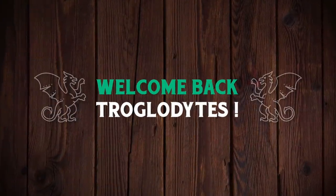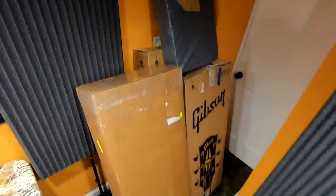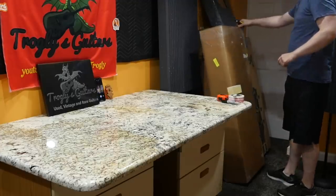Welcome back troglodytes to your daily dose of guitar information — the Troglies Guitar Show. We've got a sweet unboxing episode today with a lot of high-end guitars and a sponsor to talk about.